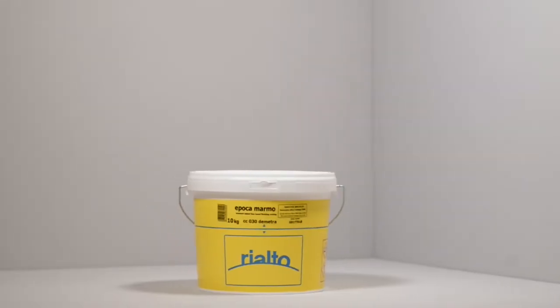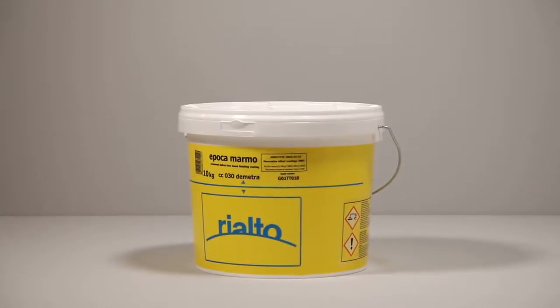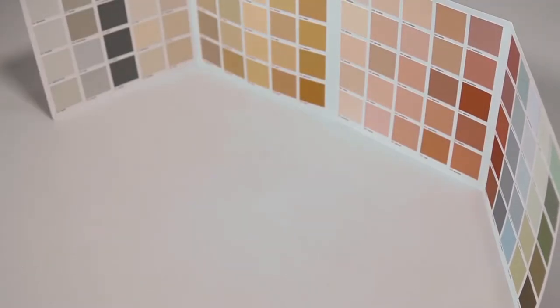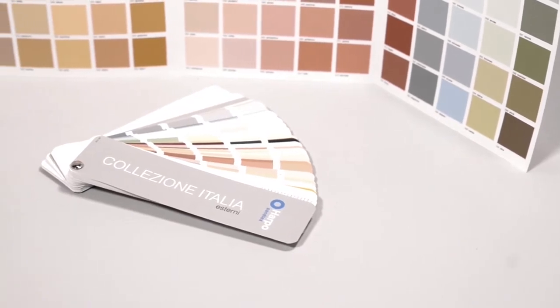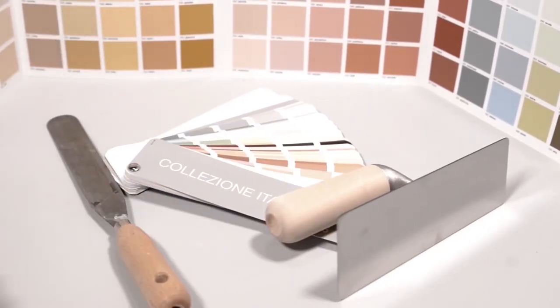Rialto Epoca Marmo is a colored decorative plaster made up of seasoned slaked lime, high quality aggregate such as white Carrara marble, colored earths and natural oxide. Its traditional formulation allows it to create solid and substantial surfaces of refined beauty, full of contrast and colored shades involved in its unique style.